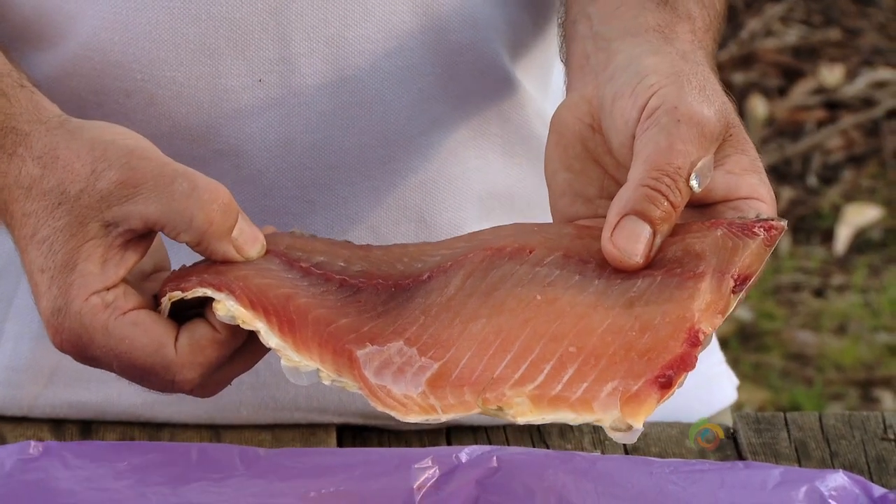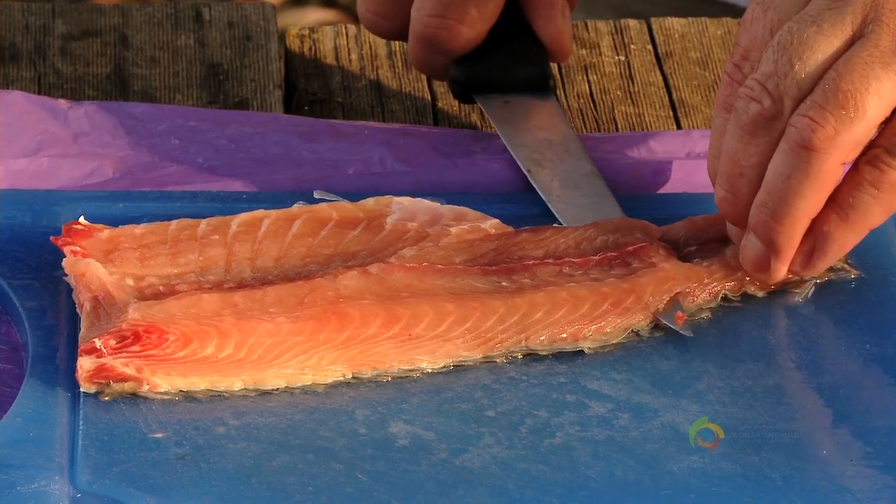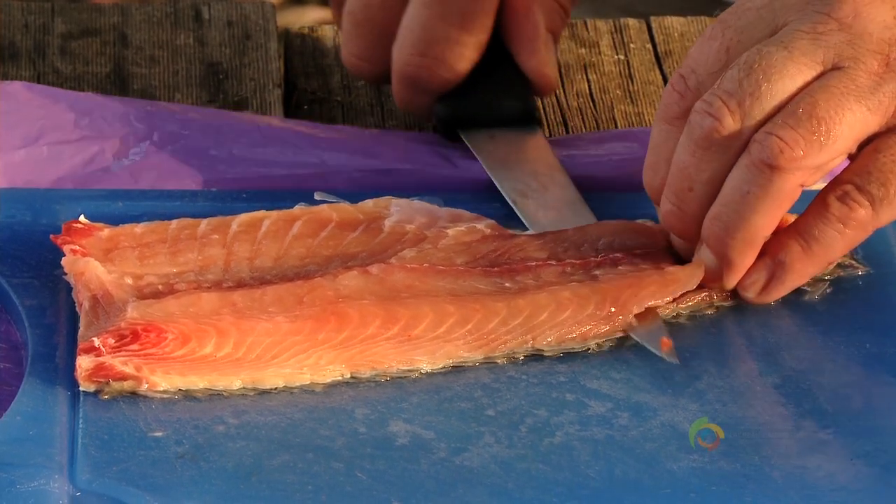Now we've got the fillet off the fish — it's still got the skin and the bloodline in it — so now it's ready for us to further cut it up and keep just the nice pieces we want to eat. We take the knife, put it in just from the tail, and skin it just like any other fish until we get to the other end.